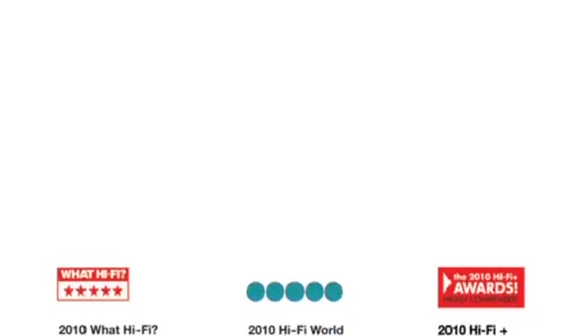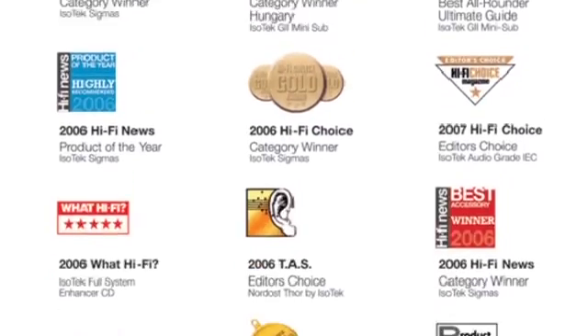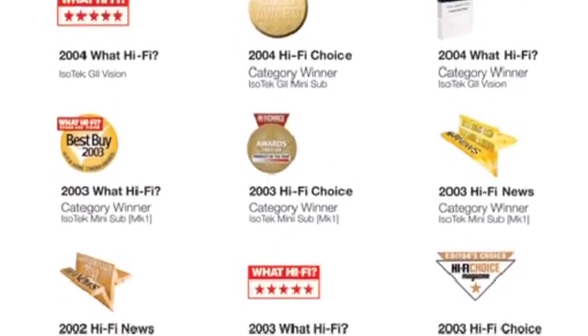A little bit about the company. We're a British company and we've been producing high quality power products for around 14 years. We're very proud to say that the very first product we made was award winning, and the very latest product we made is award winning. In between, we've actually won multiple audio awards for our designs — something like over 40 now. So we have great consistency within our field.